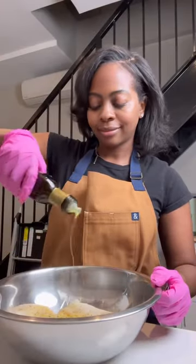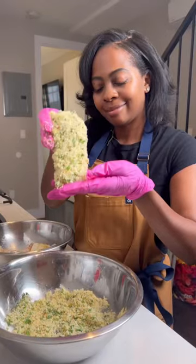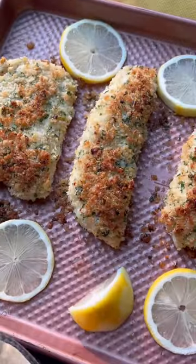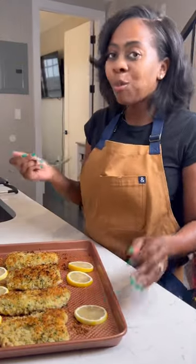Pat the fish dry, then add some lemon pepper and rub it with olive oil. Press the parmesan mix into the fish and bake for 10 minutes at 425°F. Serve it with some broccoli and smashed potatoes. Follow and share for more food ideas.